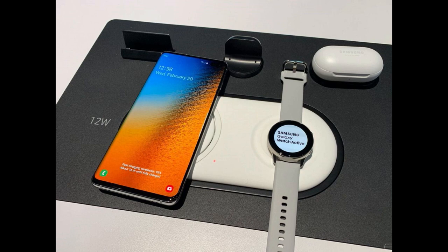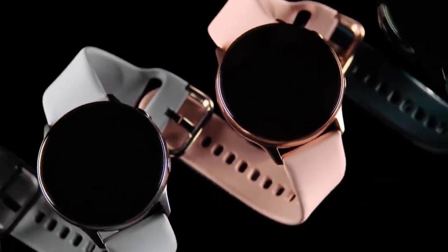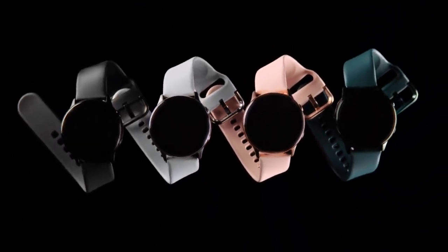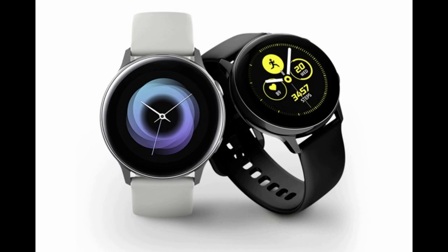I'll also let you know what I've already pre-ordered, just to give you a heads up of what I'm going to be reviewing in the near future. Let's start with the Galaxy Watch Active, because we've been hearing about this a lot lately, especially with the leaks about its design and the notorious missing bezel. Surprisingly enough, the actual watch was very close to all those rendered photos we've been seeing.